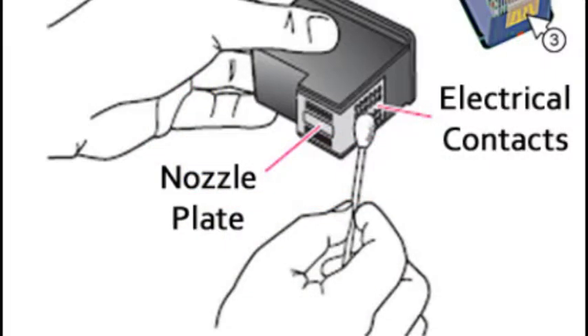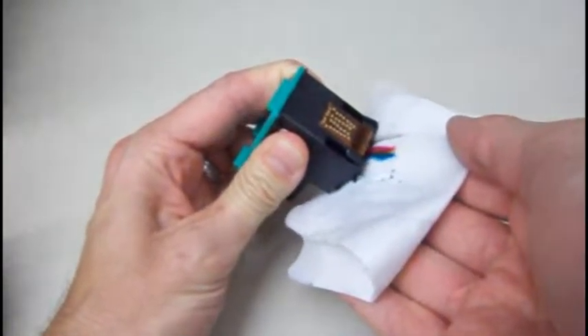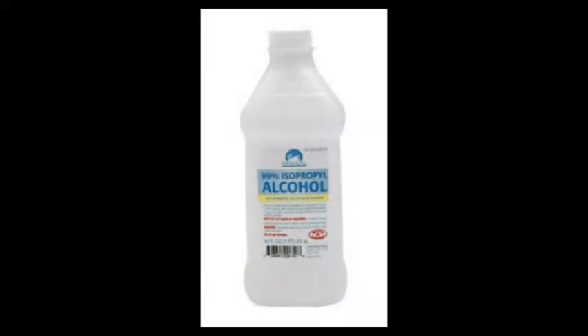Sometimes a cartridge clean may need to be initiated from the printer's control menu or printer software. To improve print quality for an integrated ink cartridge, you may need to clean the nozzle plate and/or rear electrical contacts. Using an isopropyl alcohol-dampened, lint-free moist cloth, gently blot the nozzle plate until some ink is drawn out and absorbed into the cloth. Note: only use isopropyl alcohol or deionized water on the cleaning cloth or wipe.